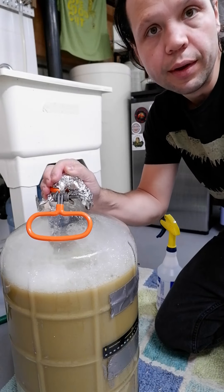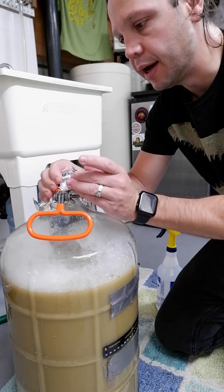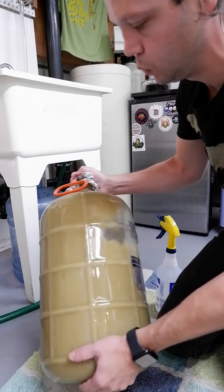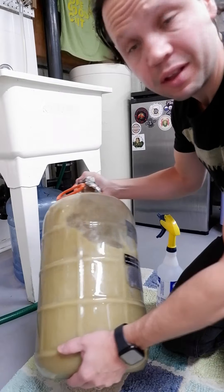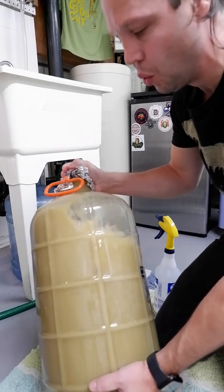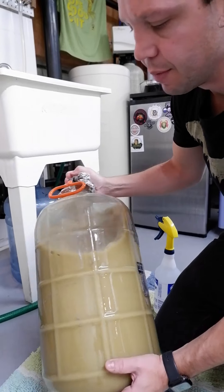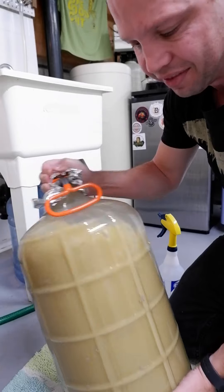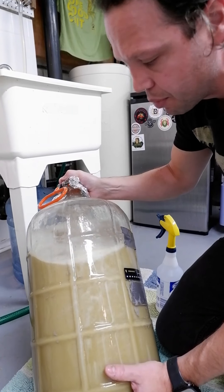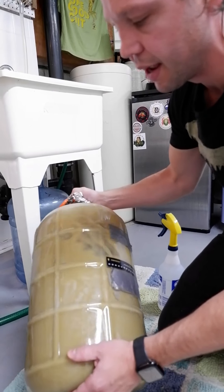On occasion I will shake my carboy to try to get some extra oxygen into the wort. Got to be careful with the glass — one wrong move, one wrong slip and this whole thing could come apart. I feel a little uneasy shaking it the way that I am. I think I want to stop here before something bad happens.